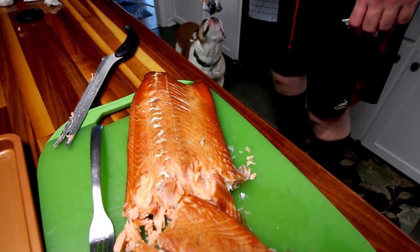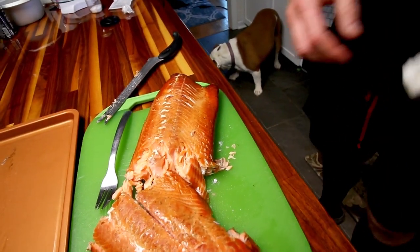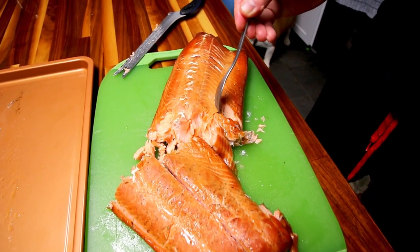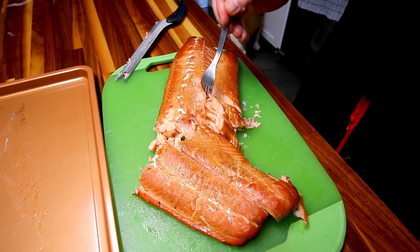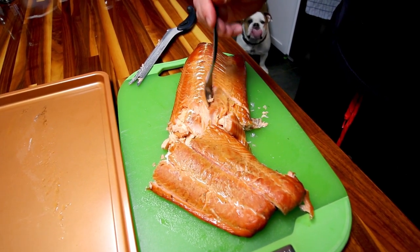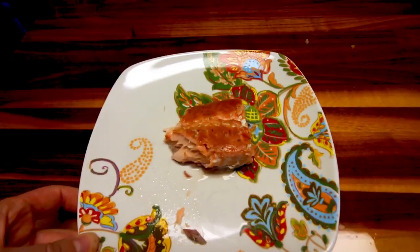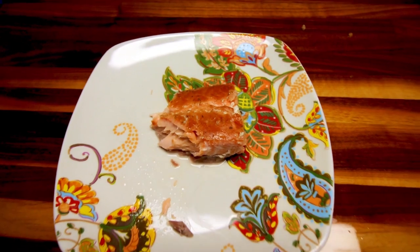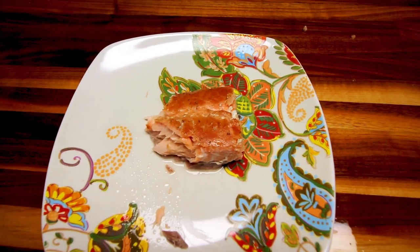So that is smoked salmon on the Weber Smoky Mountain. It's awesome — great in salads too; we're going to have it with a salad tonight. On the points side, it's three points per three ounces. That's not a whole lot, so you'd probably double that for a serving, but even still, not too bad. Salmon is great for you health-wise and it tastes amazing.